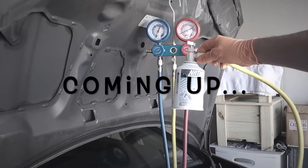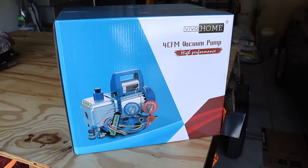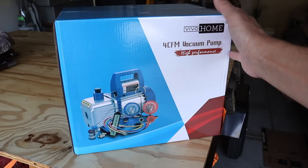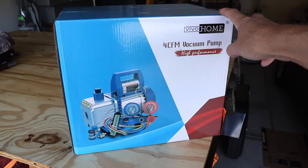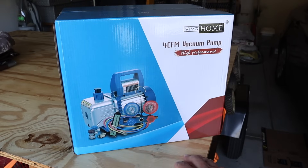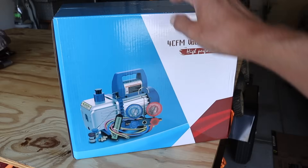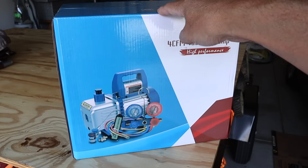That can is so cold I can barely hold it — so that means it is definitely working and definitely going in. Today we're going to be reviewing this vacuum pump and R134A manifold gauge set, and we're actually going to use it to do an evac and recharge on my car. Let's open the box and see what comes inside.